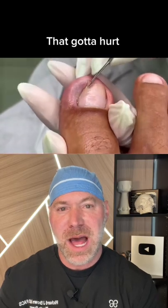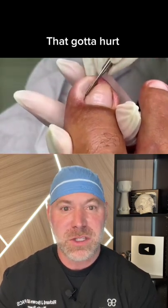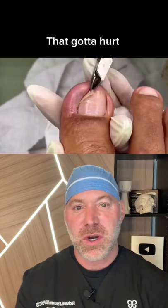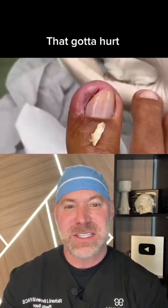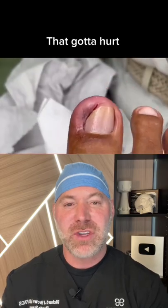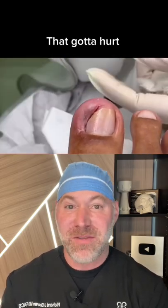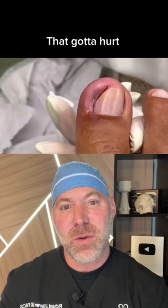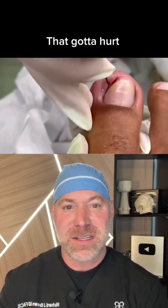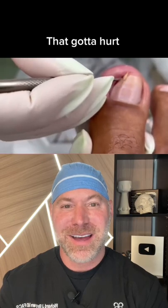What they usually do here is they do a digital block to numb the toe, and they sometimes put a little tourniquet on there. Here they're just clipping it — watch this piece. Wow, that is so satisfying. You just have to know that once they get that out, they feel so much better, and that toenail should grow back as long as the growth plate is intact. Well done, and gloves.